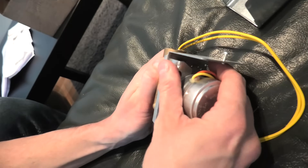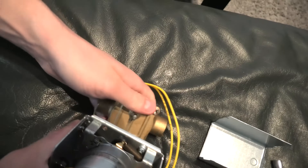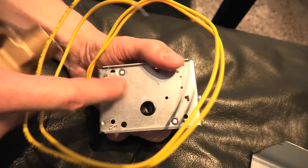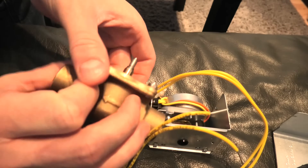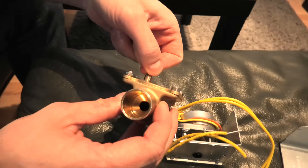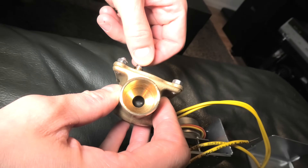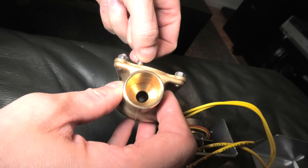The electrical motor will turn this mechanical linkage, and this allows the ball inside to move and block the water flow. Right now I'm turning it myself and you can see the ball moving inside.